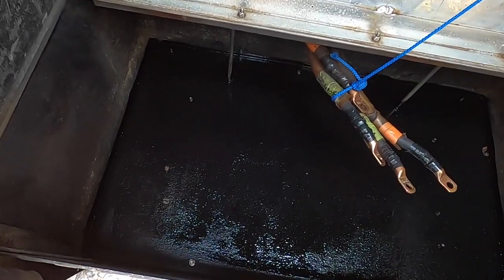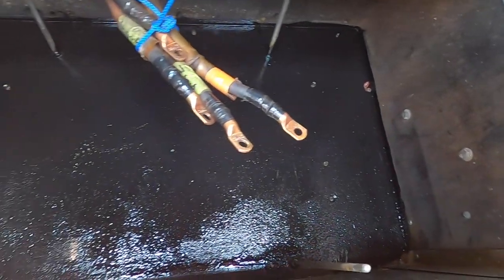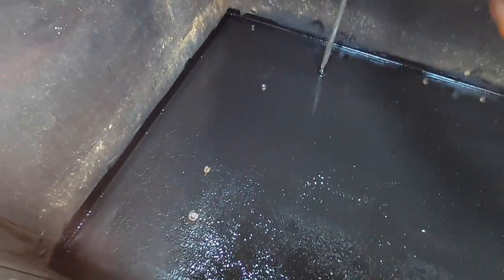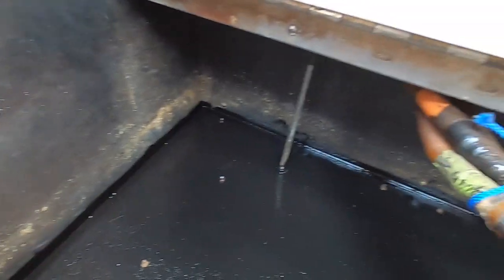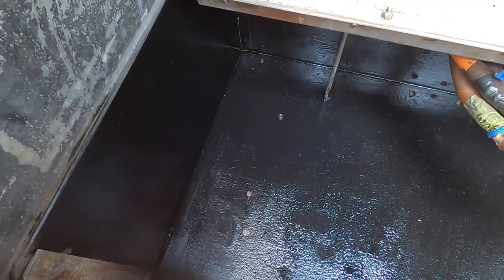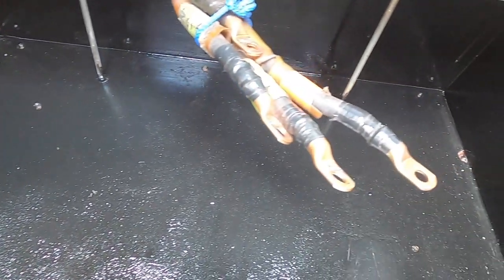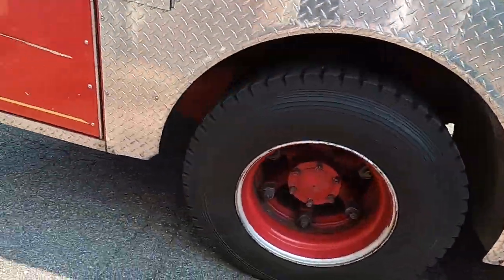A couple minutes later - a solo cup worth of paint - she's looking good. I think I'm just going to go ahead and paint the walls too. Well worth it. While the battery box is drying, I just ran to the store and picked up some bolts for the hold-downs.